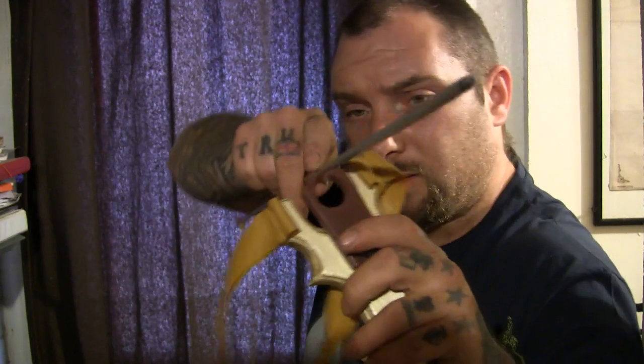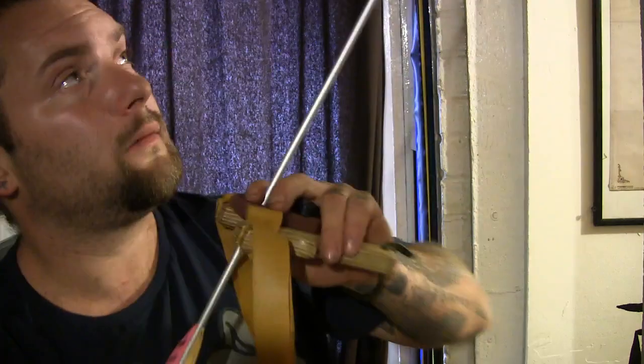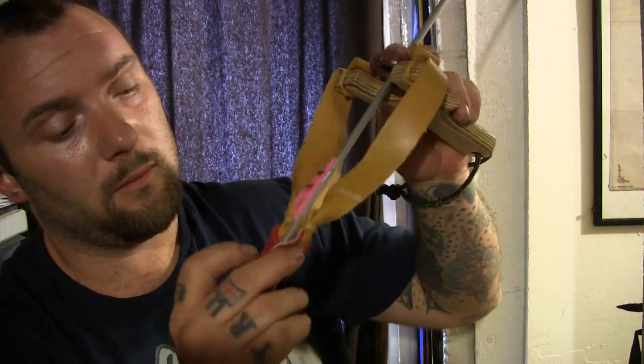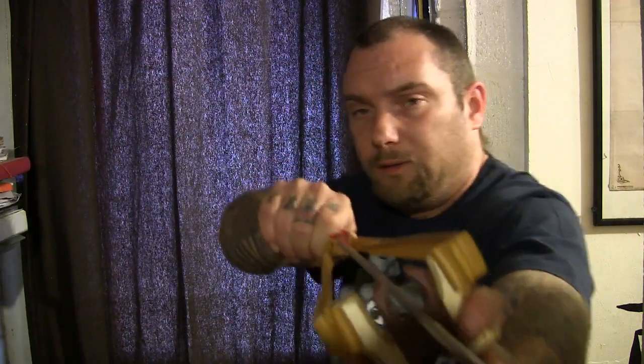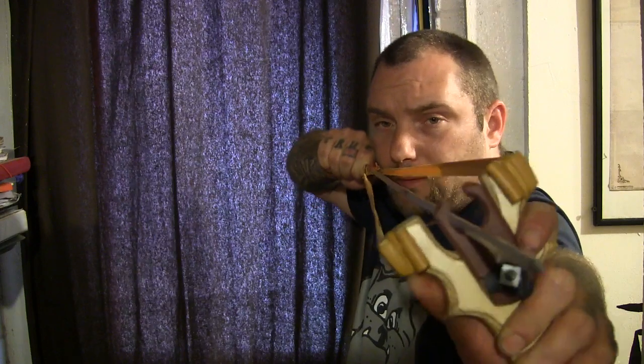That is your view. Lay it in, just place it in there like that, hold it, draw it back.